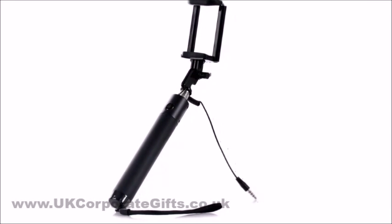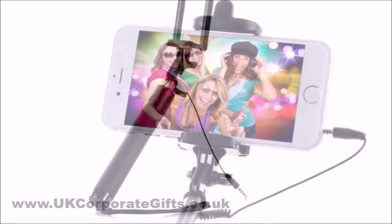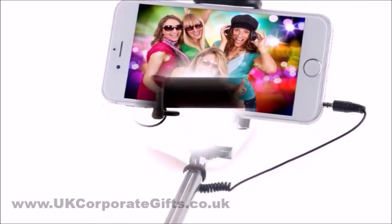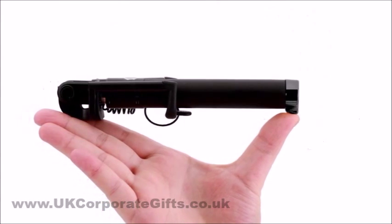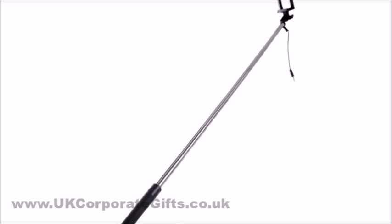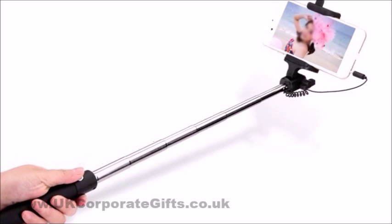Our promotional Selfie Stick Wire Luxe wows with its compact size and user-friendliness. Folded, it measures just 18cm but it extends to 83cm to give you enough room to take selfies comfortably.